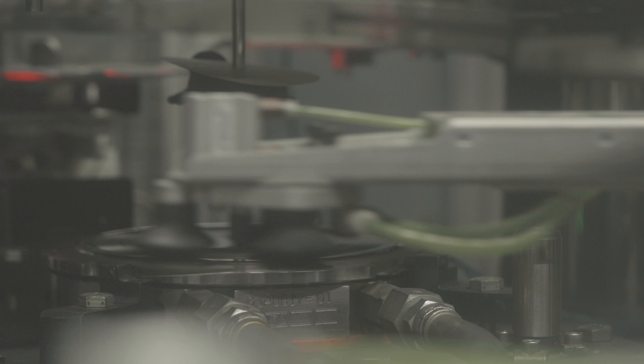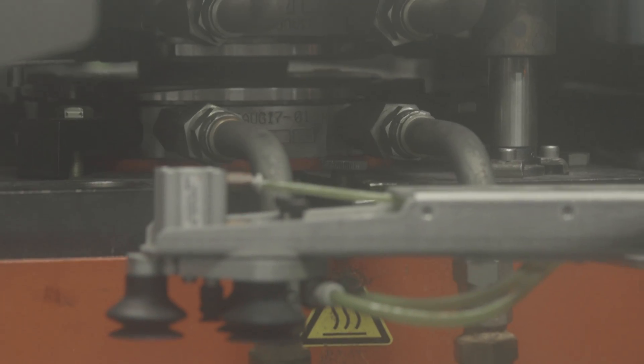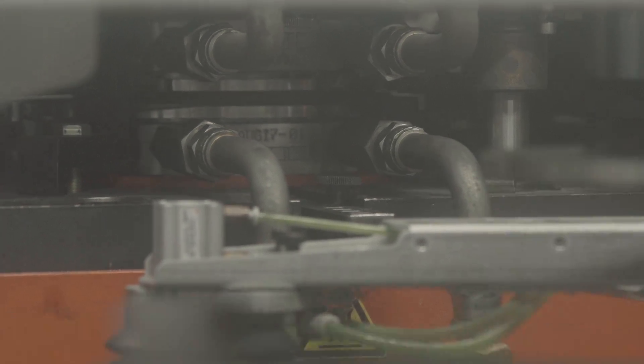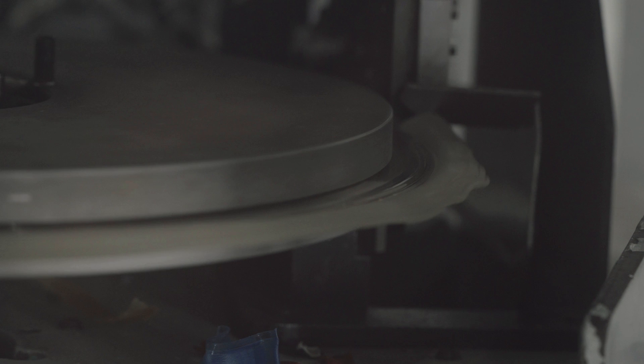The labels actually don't have adhesive on them — they get fused in this process. With the intense heat and pressure, the paper, which becomes the labels, gets fused to the record and formed into the stampers for side A and B. As soon as the machine releases the record and all that heat and pressure fills all the grooves, it's pushed out with excess. You want excess because that means you're filling all the grooves on the outside of the record. If you're not getting a good excess trim, that means you're not filling the grooves. The trimmer then circles around the record and trims off that excess.